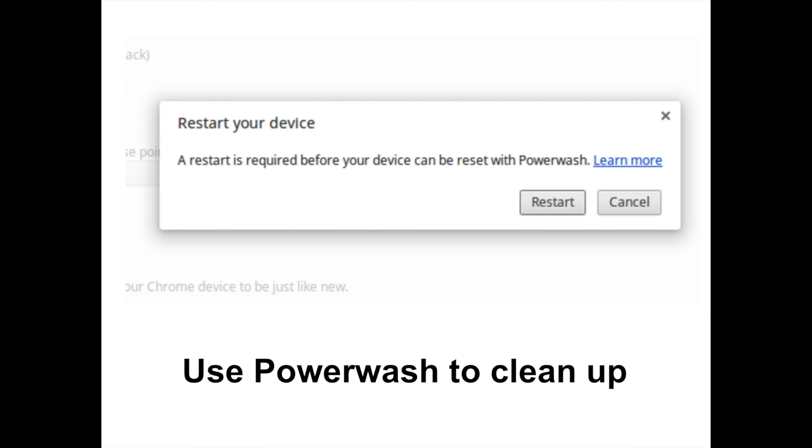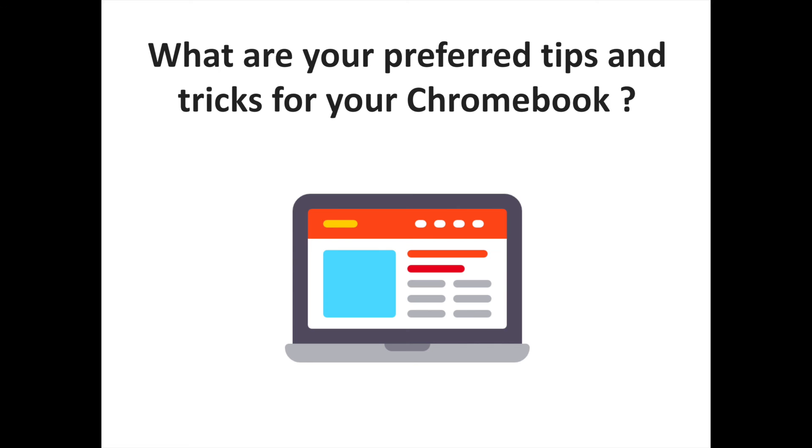If you want to completely remove your Google account and information from your Chromebook and reset it to a like-new state, it only takes two clicks in the settings using a feature called Power Wash. Go into your settings and search for Power Wash in the search bar, or go to Advanced Settings and find it at the bottom. Click the button, then confirm, and your Chromebook will reboot looking just as it did the day you took it out of the box.